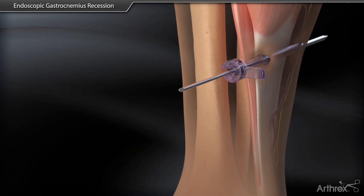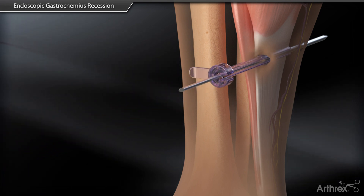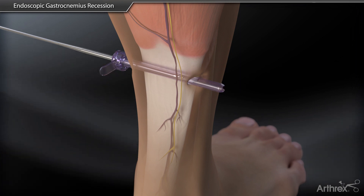The cannula is then removed, turned 180 degrees, and reinserted. Rotate the cannula to where the open slot is facing the tendon and remove the plane finder.